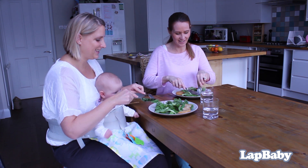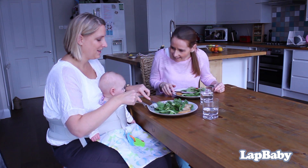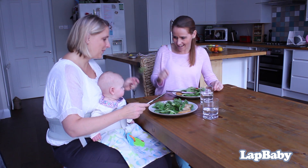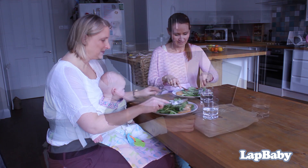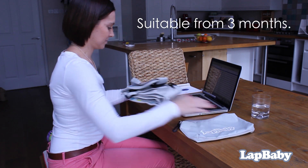Robust and comfortable to wear, LapBaby allows you to keep natural close contact and enjoy activities together without the stress of trying to do everything with one hand. Suitable for babies who can support their own heads, that's around 3 months of age.